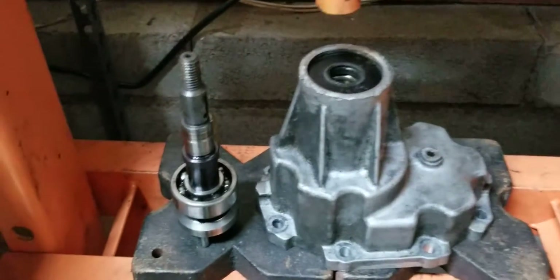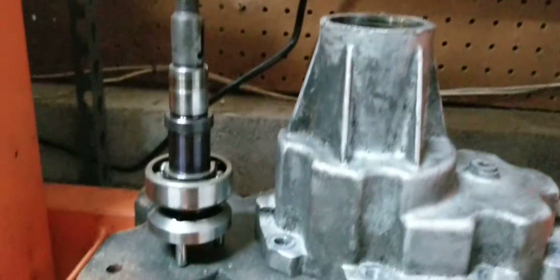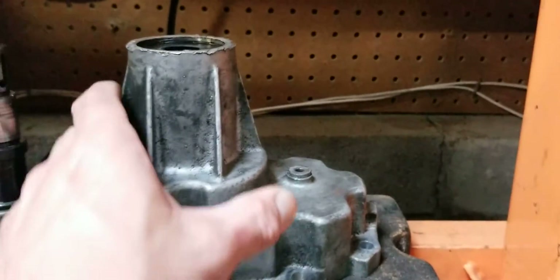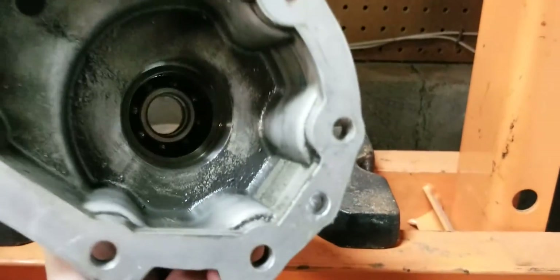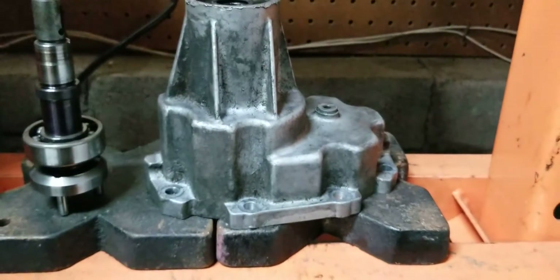Once it drops out, you have your shaft — your pulley shaft — with one bearing on it and a coupler. And then you have your snout housing, which has the seal and one bearing inside there. So let's get things set up to try and take the bearing out.